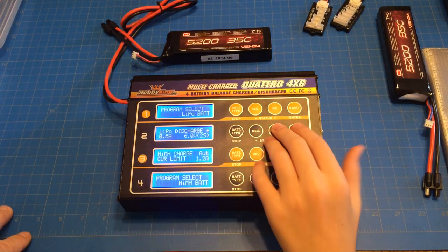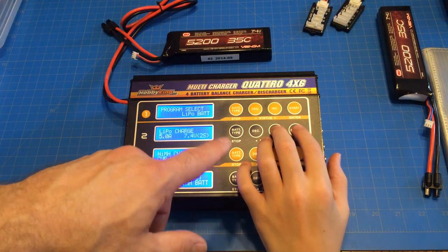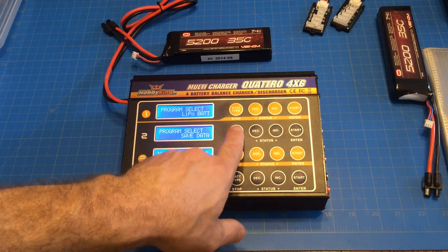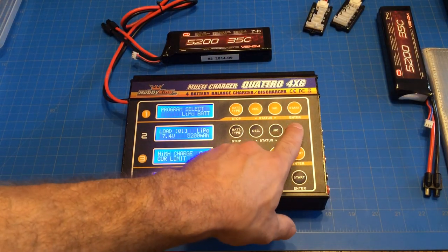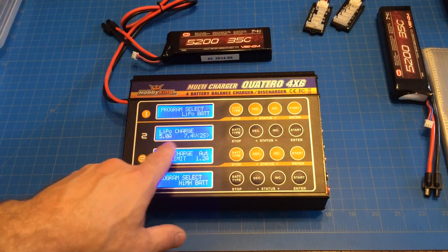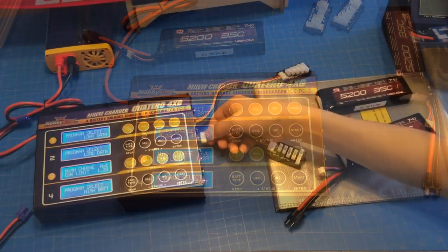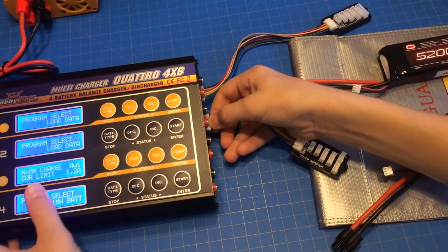Just hit increase. Discharge — that's fine. Hit increase. Alright, so now press and hold start to save it. Okay, so let's just double check — load data. 5200, that's for this one. And we decided to charge it at 5 amps — a little slower charge. Maybe the battery will last longer. Alright, we're ready to charge. Now that we're programmed, let's go ahead and get the balance boards plugged in.